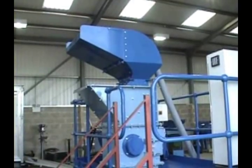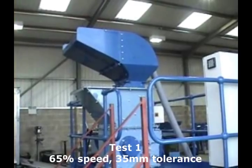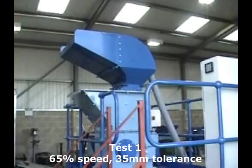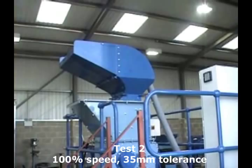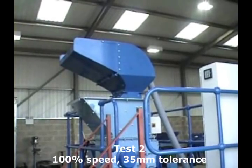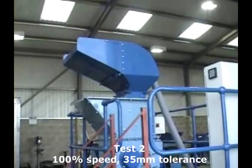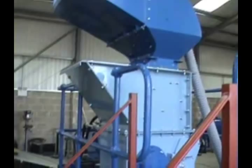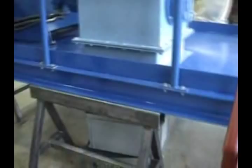The settings we have on this first test are with the imploder running at 65% and the tolerances of 35 millimetres. The second test will be conducted with the imploder running at 100% and with the imploder tolerances still at 35 millimetres. What Chris is going to do now is draw the container from below the machine.